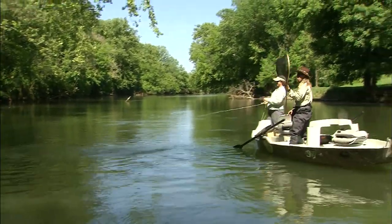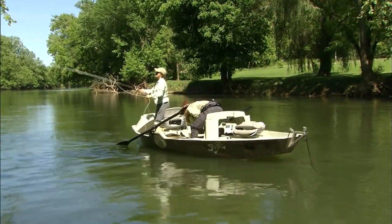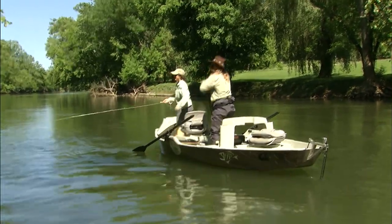Oh, dang it. Good job. That's the beauty of catch and release — we got the fun out of it.